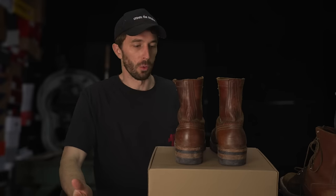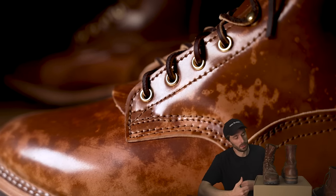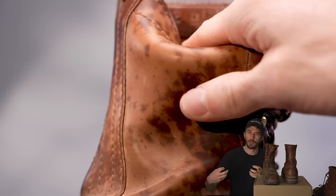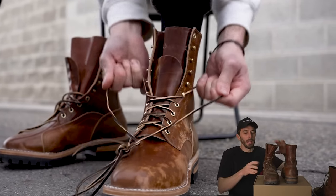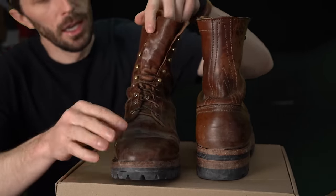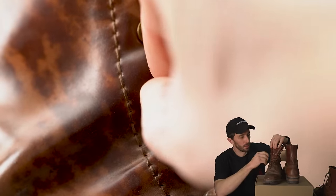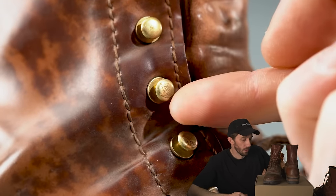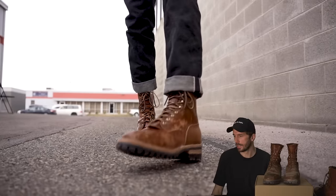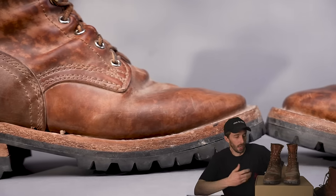Another issue on why they don't use cordovan for work boots: they just don't hold eyelets the same way. Part of it's because it's so thin, and it just has different properties — it kind of stretches and takes a memory really fast. The eyelets get really loose and they're spinning. You can see I can spin that one — and that's not a huge deal because it's not like any of them pulled out. But it is a big reason why you don't see work boots in cordovan, aside from the price. It just isn't as strong of a leather. Combining cordovan with a work boot, you're just going to have some flaws like that.